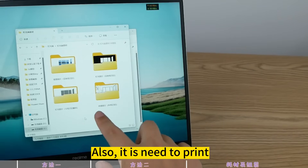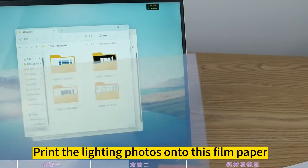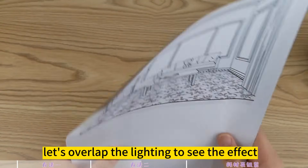This creamy white or transparent film paper is fine. You also need to print: print the photo onto the plain paper, and print the lighting photos onto the film paper, just print as marked. The photos have been printed — let's overlap the lighting to see the effect.